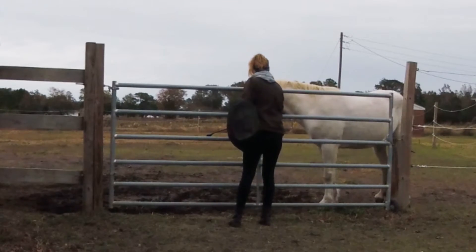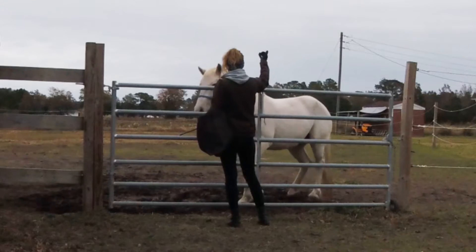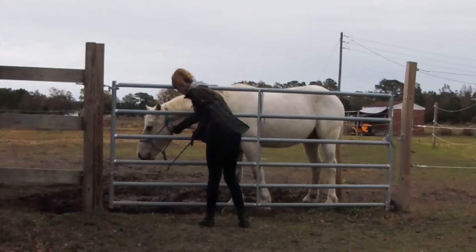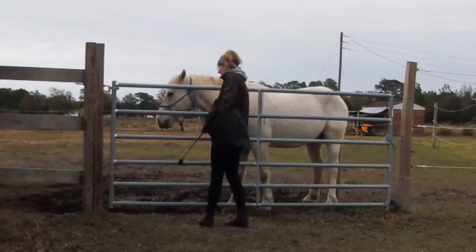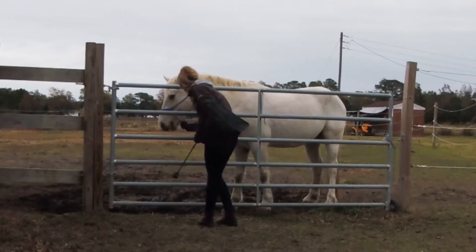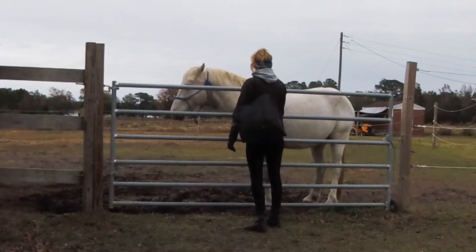He's a little bit worried about me touching the halter and touching his face — he didn't really want any part of that. So I'm going to work on just rubbing him a little bit and getting him used to it, doing a little bit of desensitizing. If he's worried about that, I need to work on touching him before I ever work on leading him. I could have worked on that even a little bit longer.